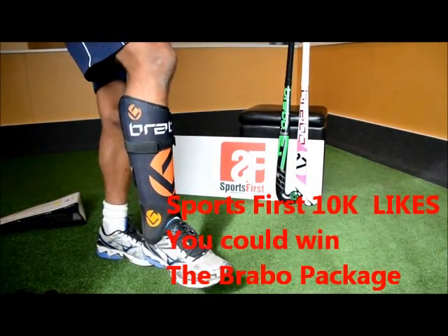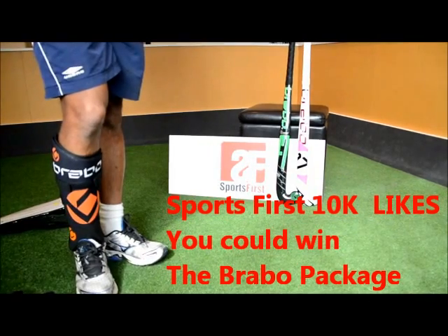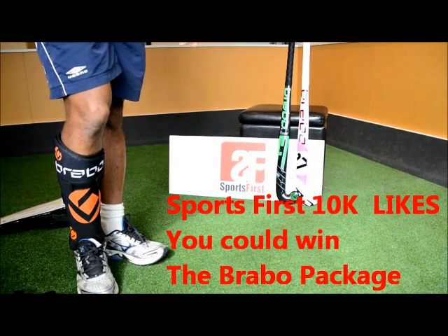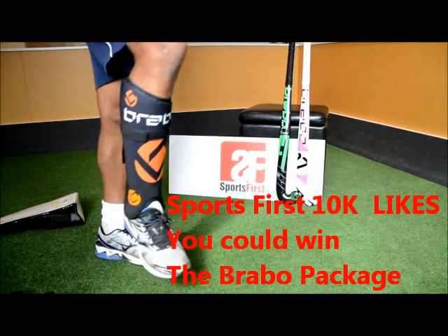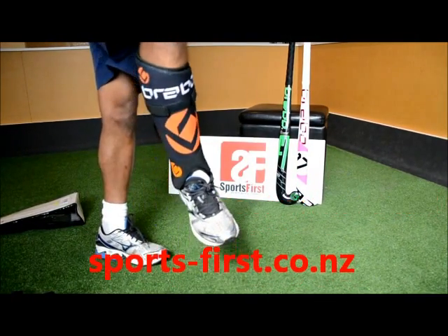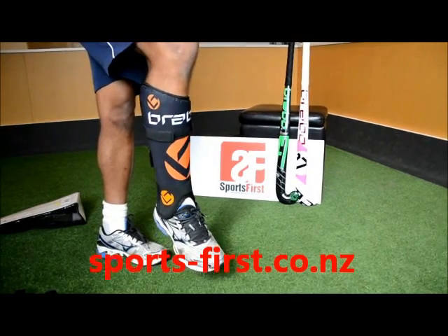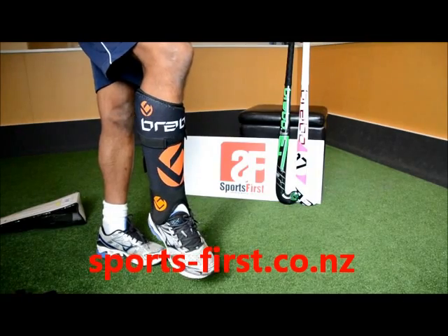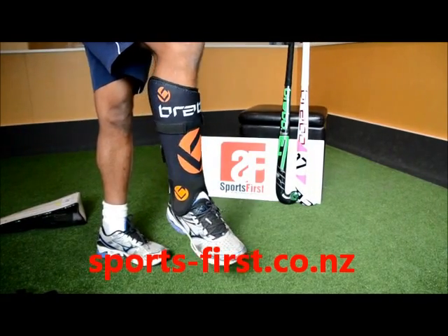So these are the F1 washable shin guards from Bravo at Sports First. You'll notice two sticks in the background — they're part of the Bravo package. Please go onto our Facebook page, like it and share it. Once we get up to 10 goals and likes we'll be giving that one away. Easily the best shin guard on the market. Thank you for watching and check us out on the website www.sports-first.co.nz